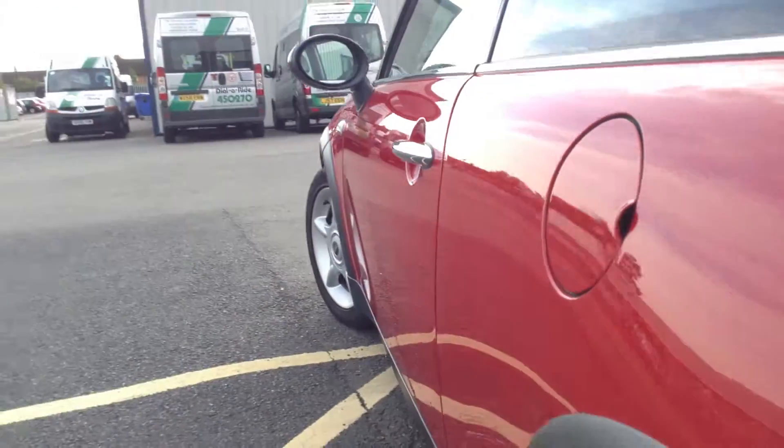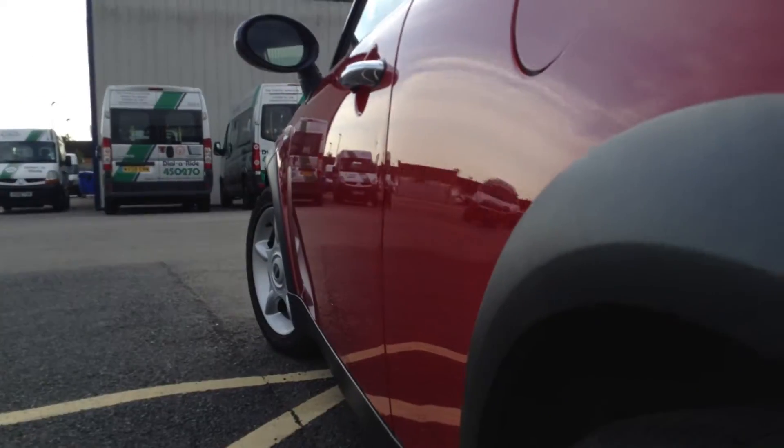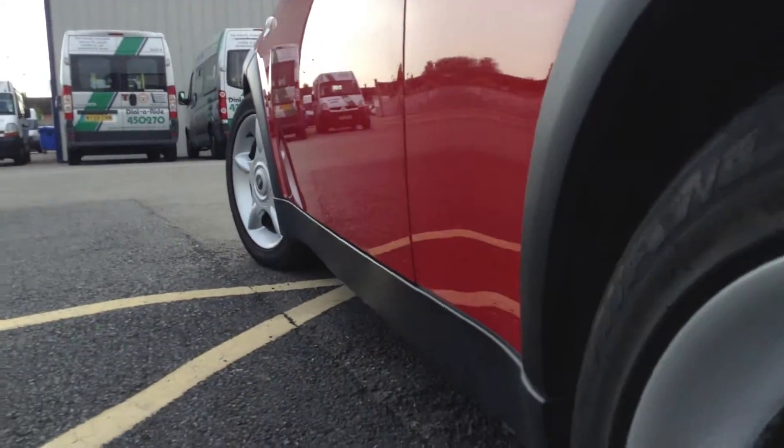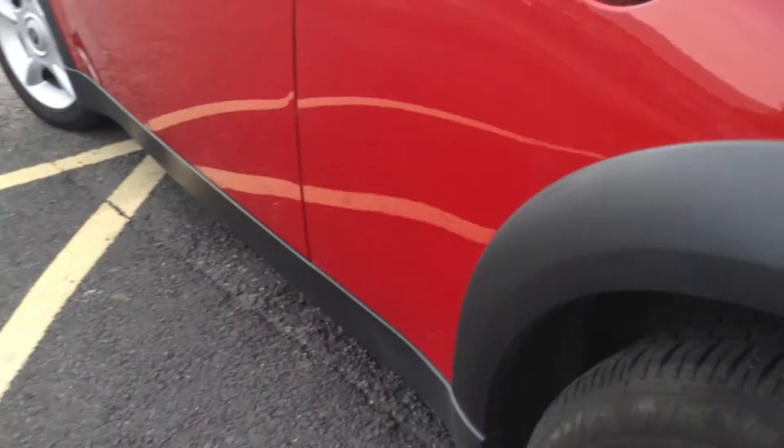Looking down the nearside of the vehicle, there is a small dent on the front passenger door. There's also a bit of paint starting to bubble, which I'll show you in a second. Apart from that, there are a couple of light scratches and a couple of chips on the door edge — your usual age-related marks.